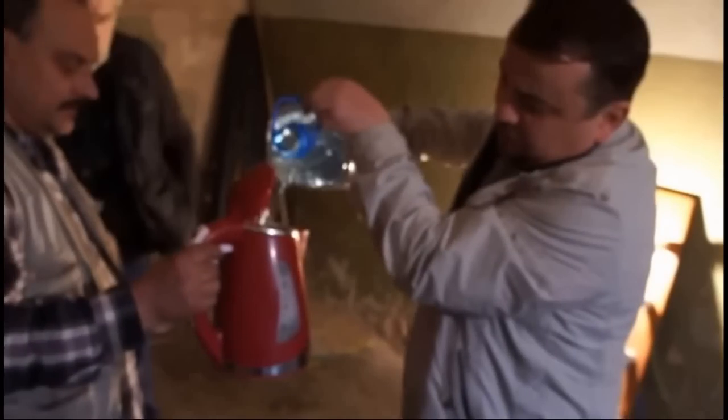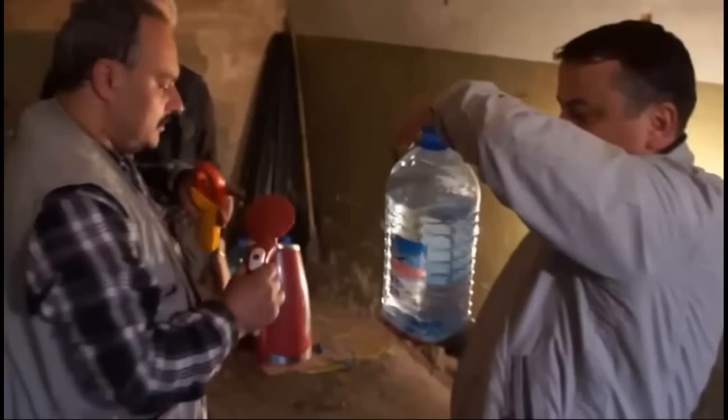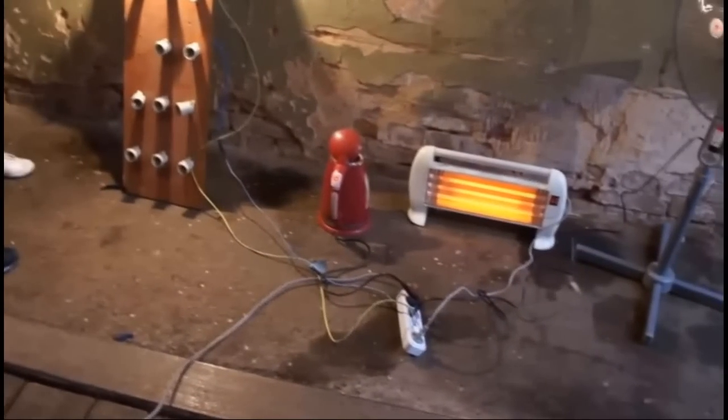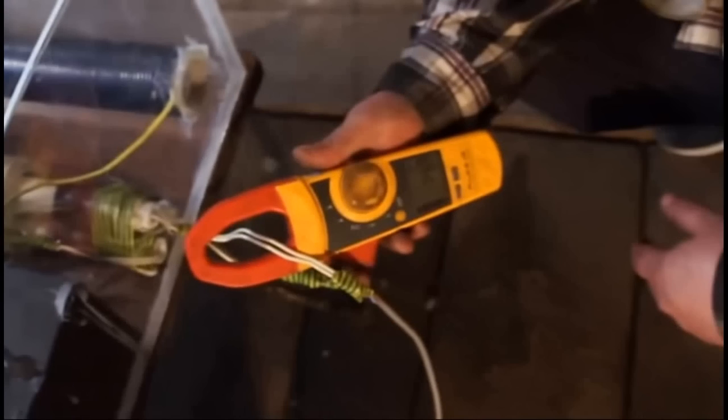Keep pouring the water. Switching on the kettle. Everything works, everything works. And now we're going to switch on the ground wire with all of the loads connected. The current is 14.7 amps.